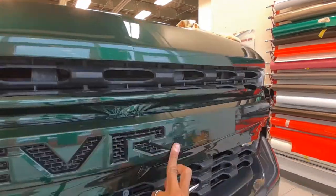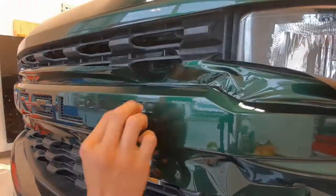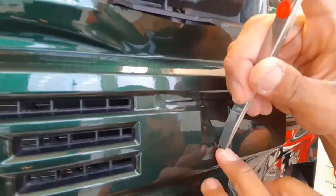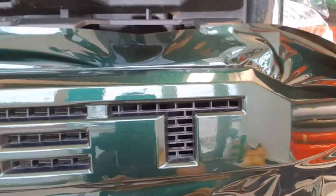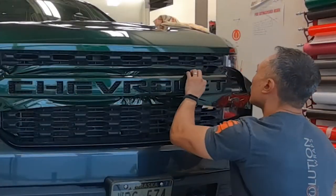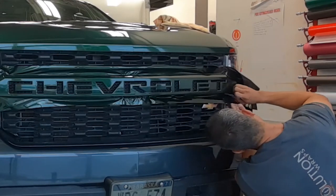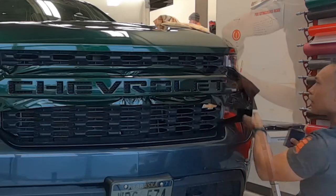Not that difficult — take some time to set it up, take some time to cut your relief cuts inside the center of the letters, take some time to trace out each of your lines, and it will come out looking really good. Once all the letters are cut out, I'm now comfortable finishing off the rest of the grill bar emblem itself.